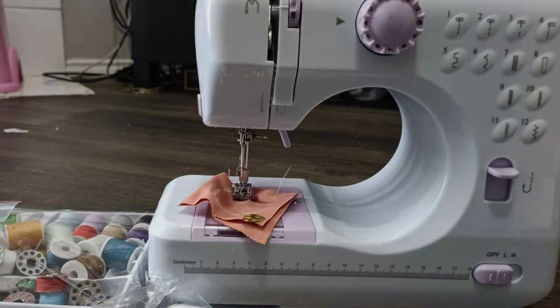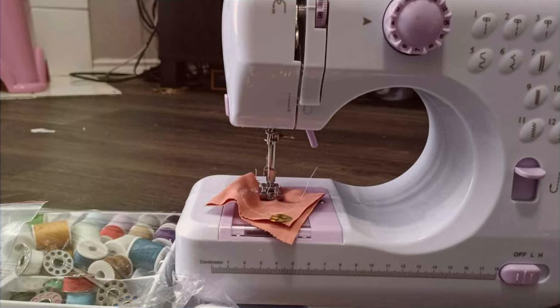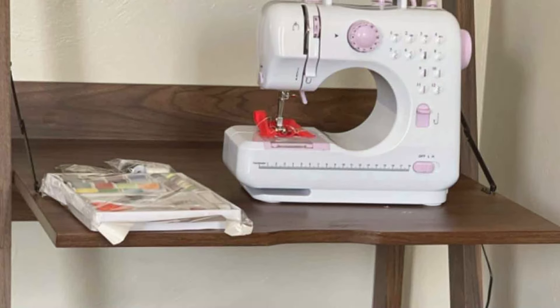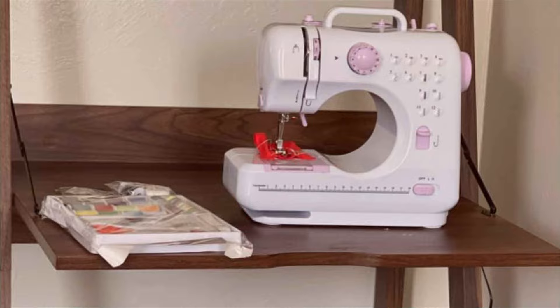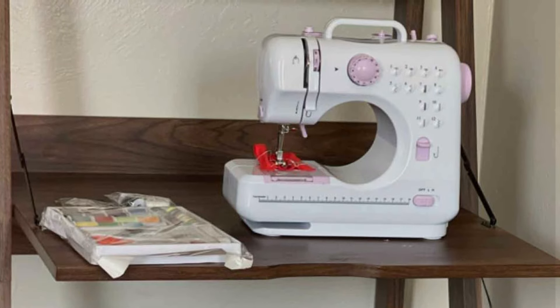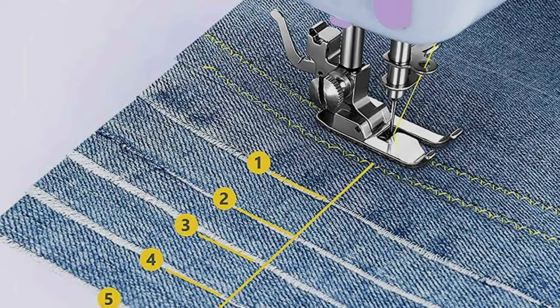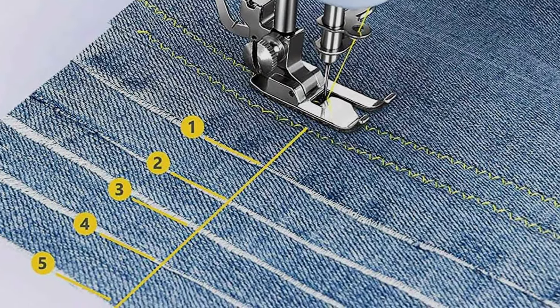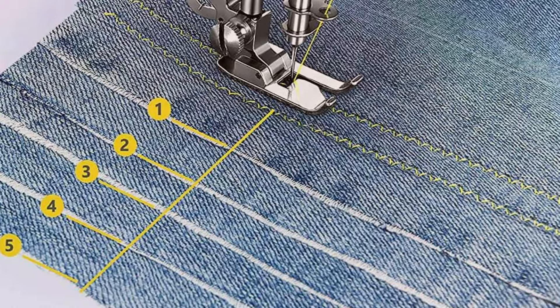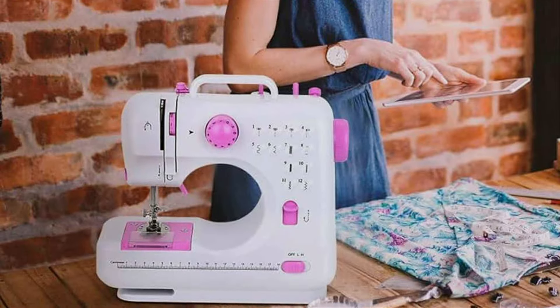Equipped with dual power options, including AC adapter and battery operation, the sewing machine offers flexibility for sewing on the go or at home. Its durable construction ensures stability and reliability, providing consistent stitching results with every use. Despite its small size, the RX Mili Portable Mini Electric Sewing Machine packs a punch with its impressive features. With adjustable speed control and built-in LED lighting, you can sew with precision and accuracy even on delicate fabrics or in low light conditions.